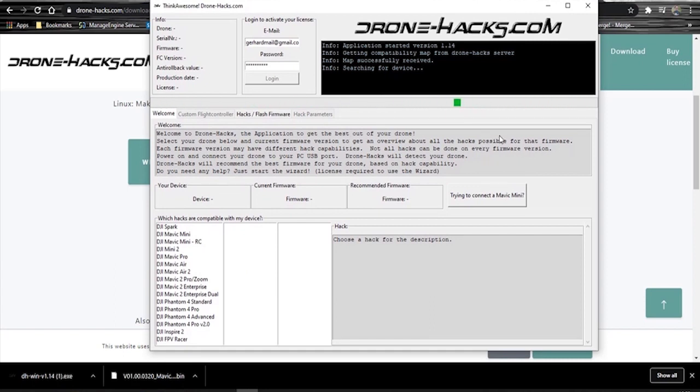Once it opens, there's no need to log in or anything like that. You'll see on the right side it is trying to connect to a Mavic Mini. If you click on that, it's going to show you the instructions you need to connect. The Mavic Mini is a bit different — you need to turn it on and then connect it to your machine, so just follow the instructions on screen.